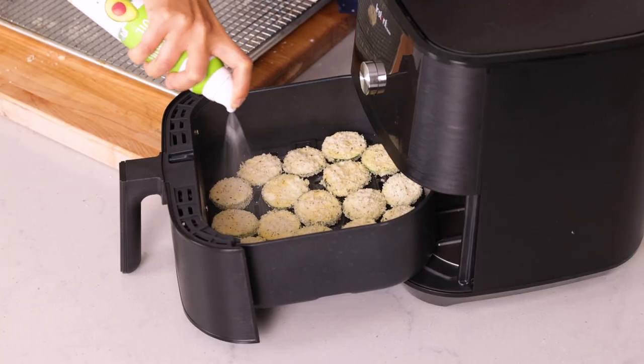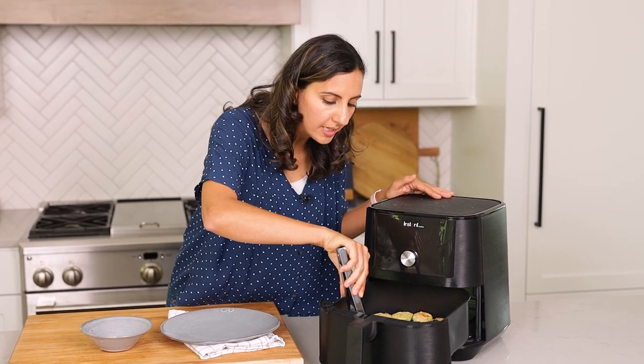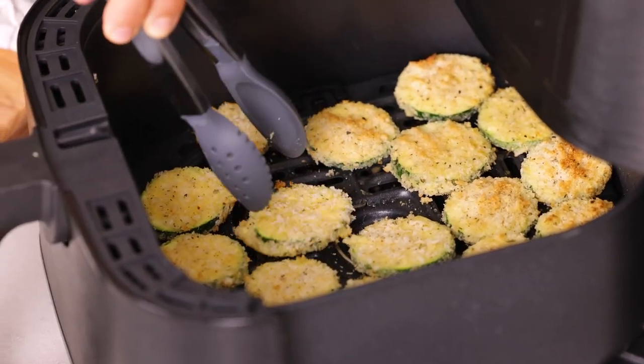You can either spray the air fryer basket or spray the zucchini, or spray both of them together in the air fryer. Halfway through, it's a good idea to flip the zucchini chips just so they get nice and crisp on both sides.